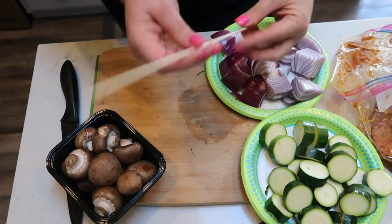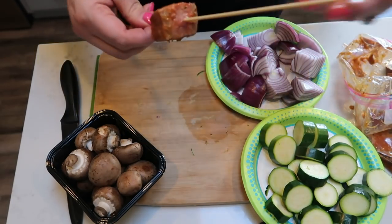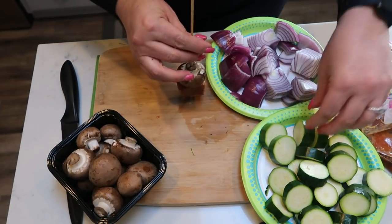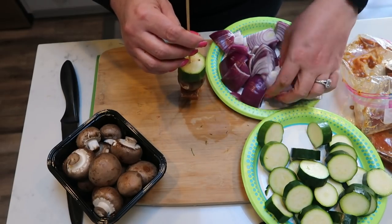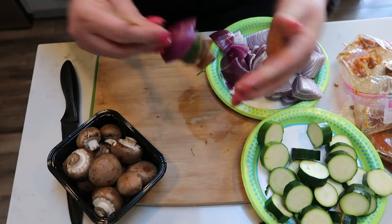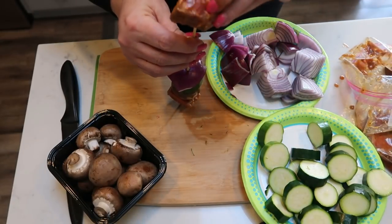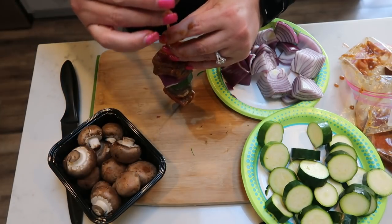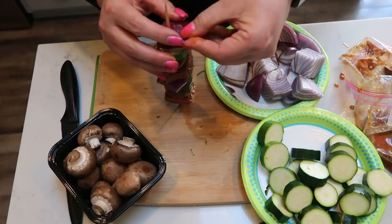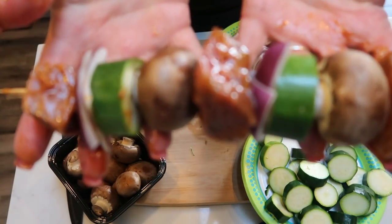Now we're ready to assemble our kebabs. You're going to need a skewer. A tip on kebabs: always put a piece of meat both at the bottom and at the top of your skewer — that just helps all the veggies and everything stay on. Next, skewer a mushroom, a zucchini, and then take a big chunk or a couple big chunks of your red onion. I'll usually do two and kind of stagger them on my kebab. Repeat that pattern, then top off your skewer with one more piece of meat.